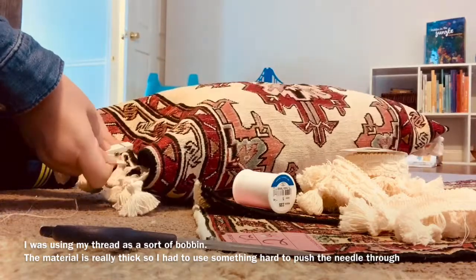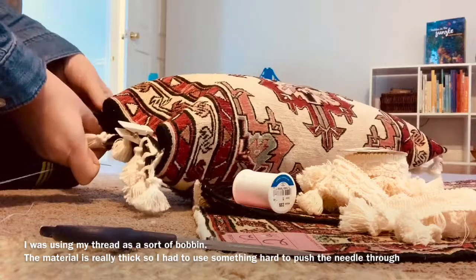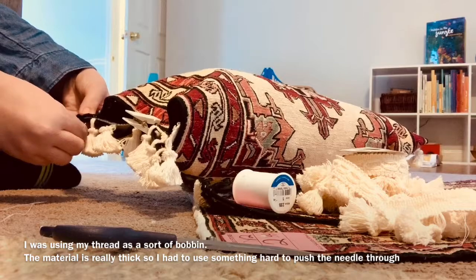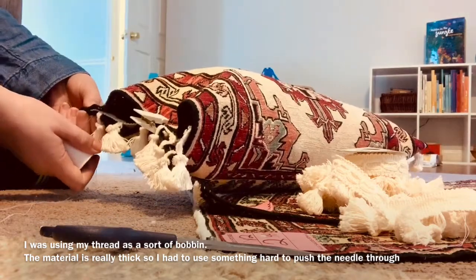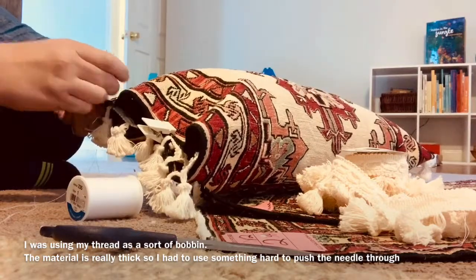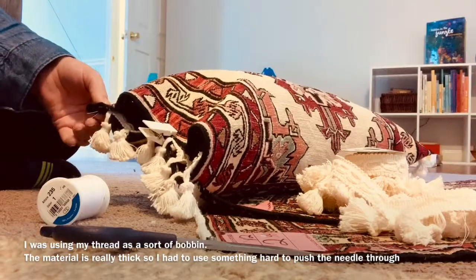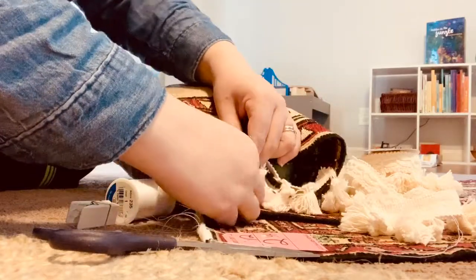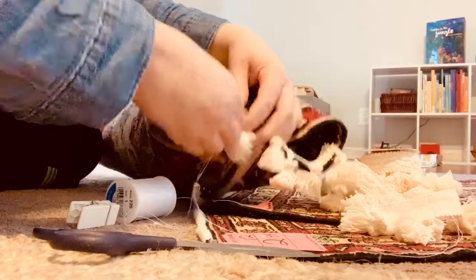Sewing up that last end was probably the hardest part — just getting everything straight and lined up with that trim tucked inside. If you have any sewing pins or binder clips, those would really help. I had a clothespin I was using to clip it shut, and that helped a little bit, but something sturdier would have definitely made this process easier. I just used what I had.